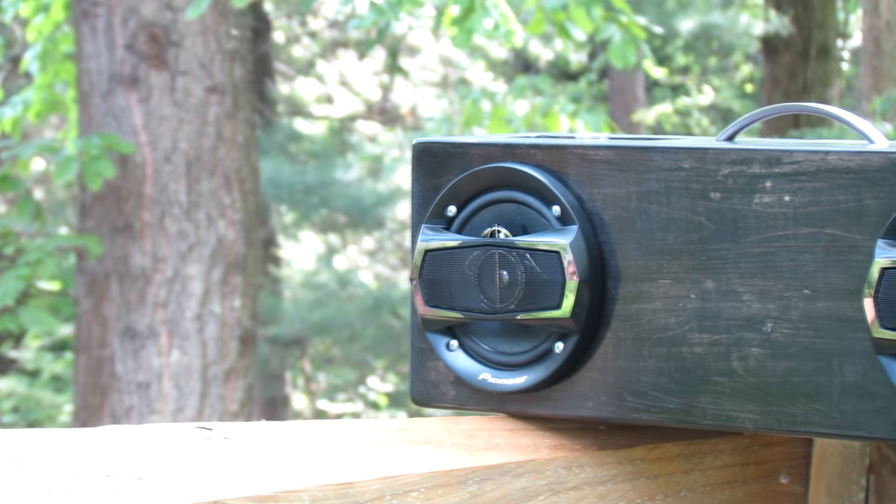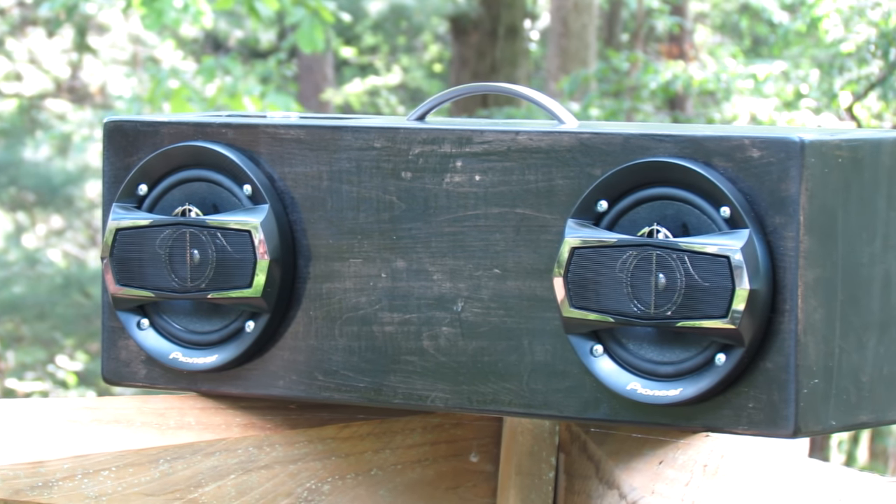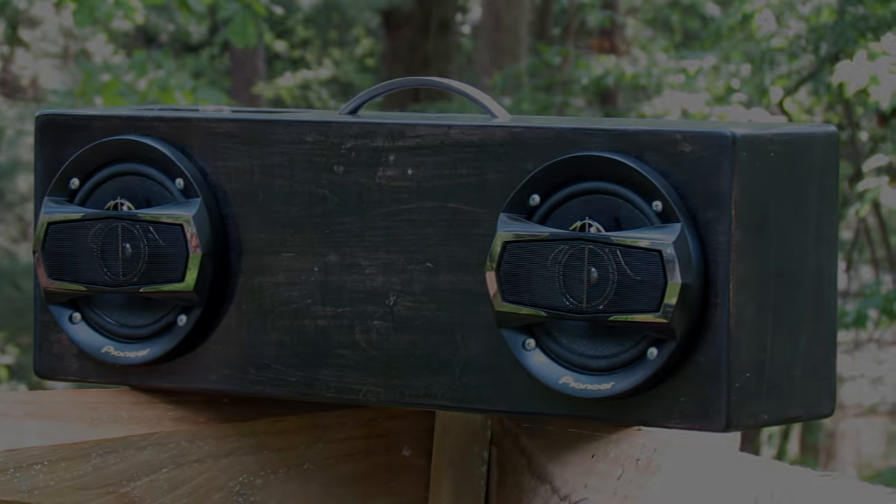So yeah, this is how to make one of these speaker boxes — some design considerations if you were thinking of making one. Thank you for watching, I'll see you again next time.